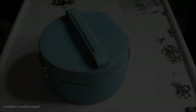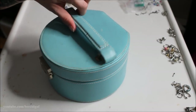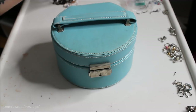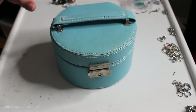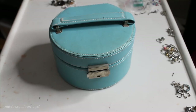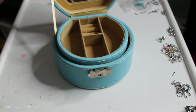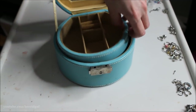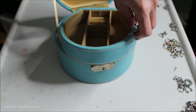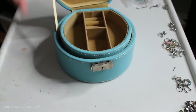That was everything for my body jewelry. Now I'm putting it all away in my jewelry box — I've had this for years and years and it's literally where I store all my body jewelry. It has a lot of compartments so we're just going to load everything up and place it back in its home.